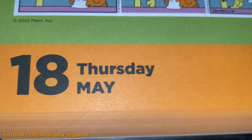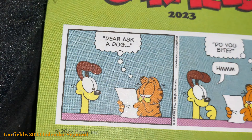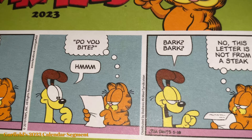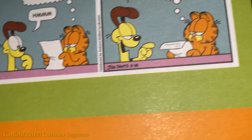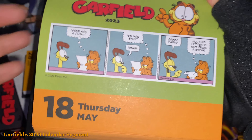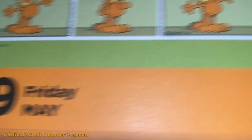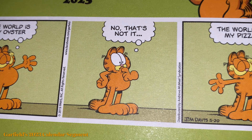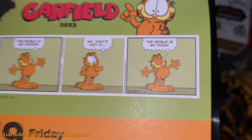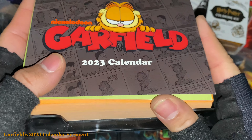May 18th, Thursday, no special dates. 'Dear Ask a Dog' — there's Odie with a very long neck, kind of like a giraffe. Garfield holds a paper asking 'Do you bite?' Odie thinks — 'Bark bark — no.' This letter is not from mistake — oh, he's asking if it's a steak. If it is a steak, then yes, he does bite! Now for today's date, Friday May 19th — 'The world is my oyster. No that's not it... the world is my pizza' — because the world is the shape of a pizza, just round. I love these comic strips.